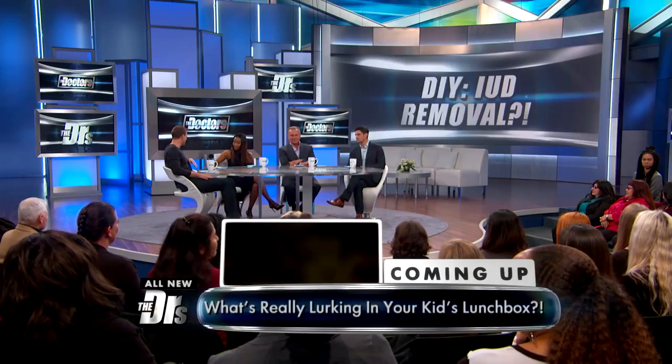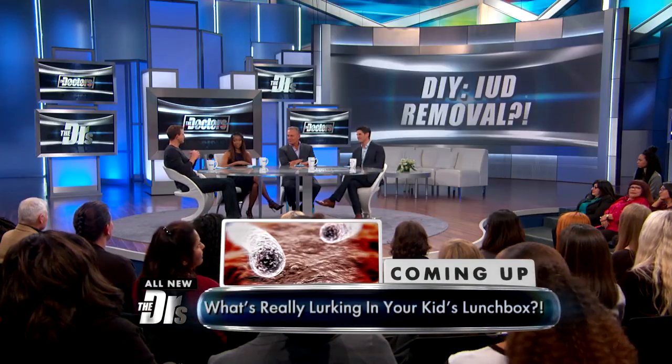Some doctors are turning to DIY IUD removal. Dr. Landry, that sounds a little bit different.